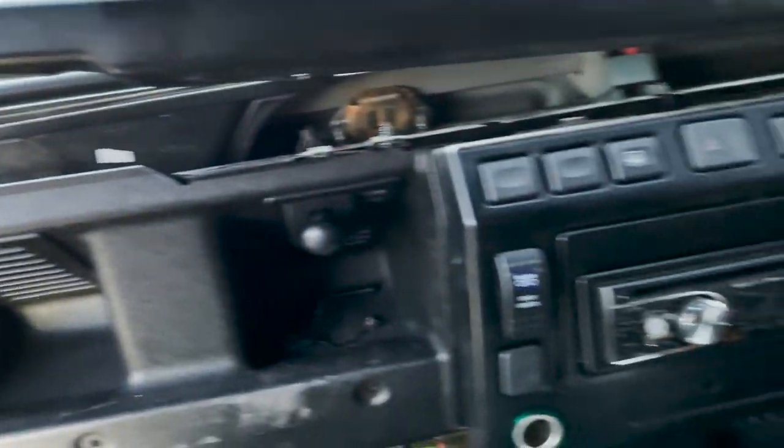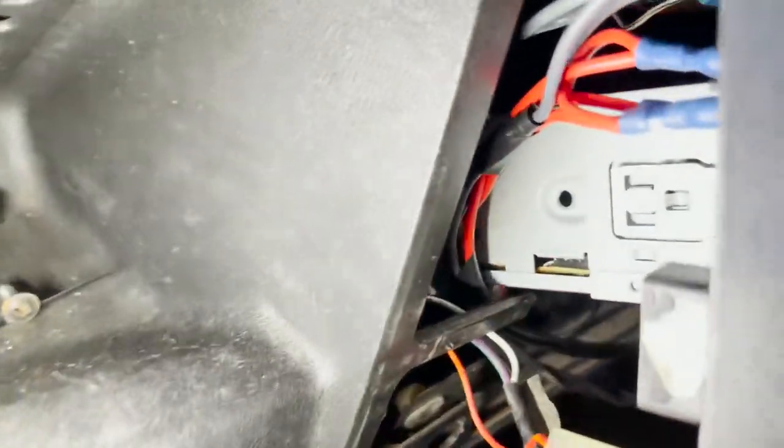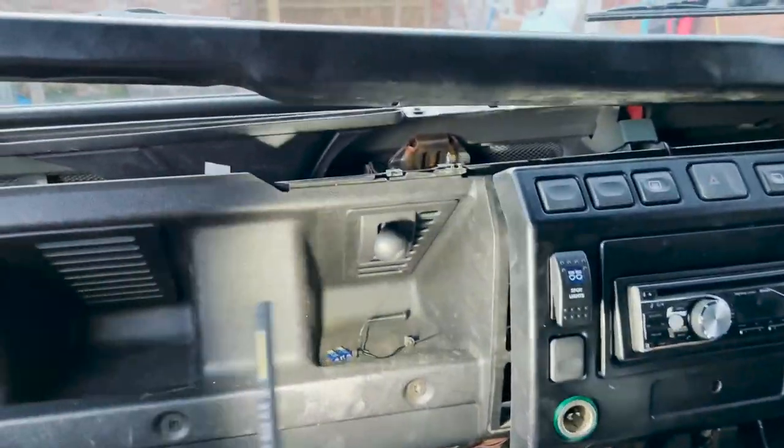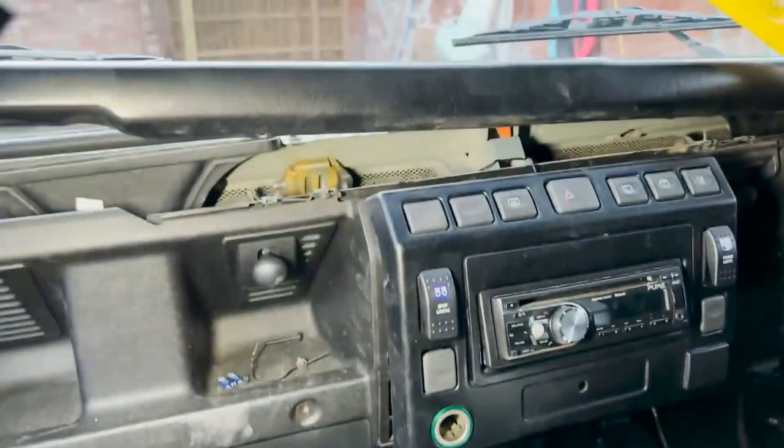I've taken the dash off — I'm going to be really honest with you. I was trying to run the cable down through the back of the stereo into the fuse box, but I really can't see a way to do that. So I've decided I could actually run it all the way down here and under through the footwells under the carpeting, which just seems way easier. I don't know why I didn't do that before.